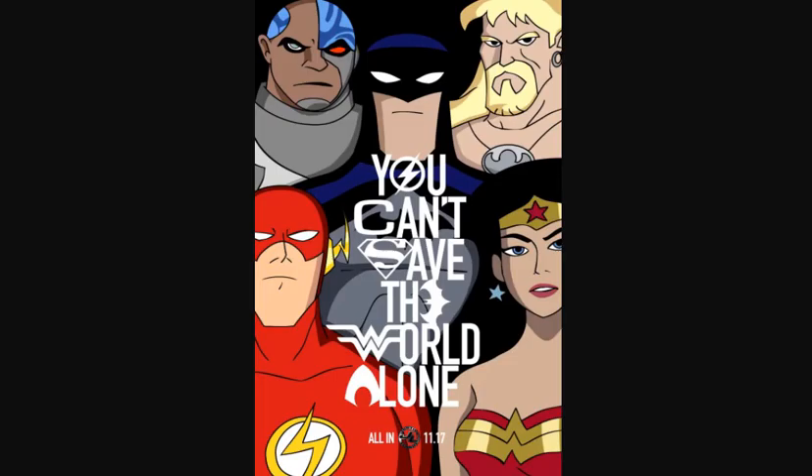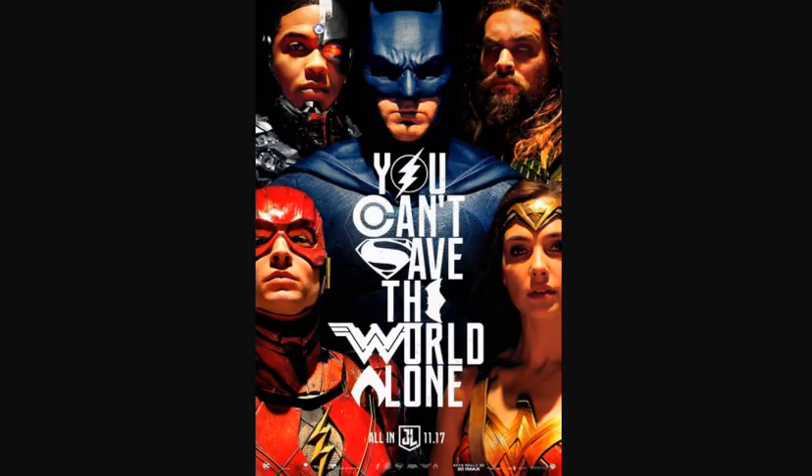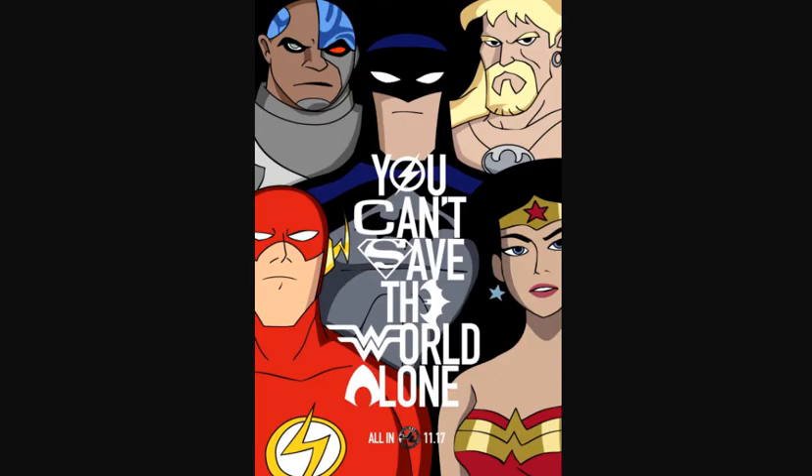A fan of DC Comics and DC Animation — the DCAU — did a poster that emulated the Justice League movie poster, which is pretty cool. I saw this on Screen Rant or one of the comic book sites. I thought it was really cool, so I decided to highlight it.